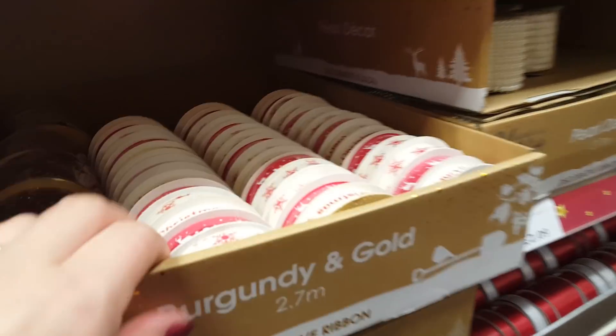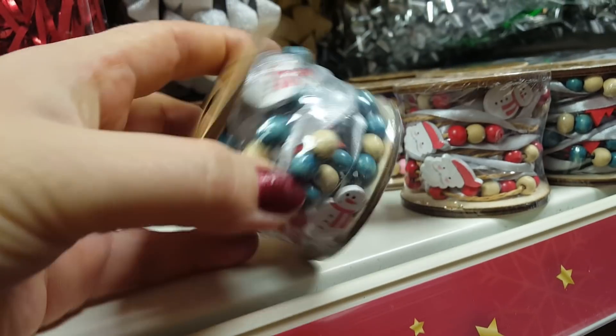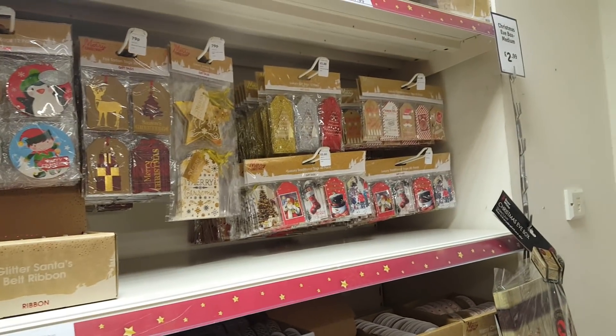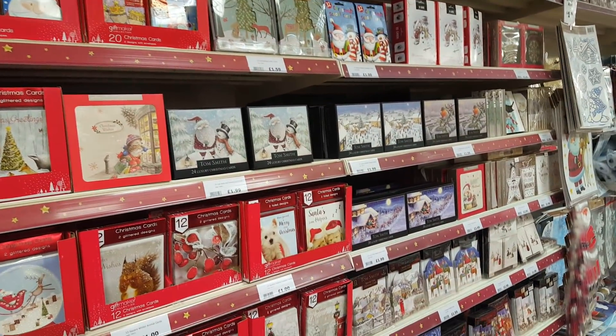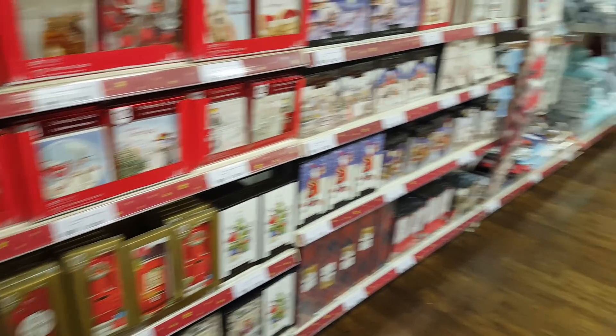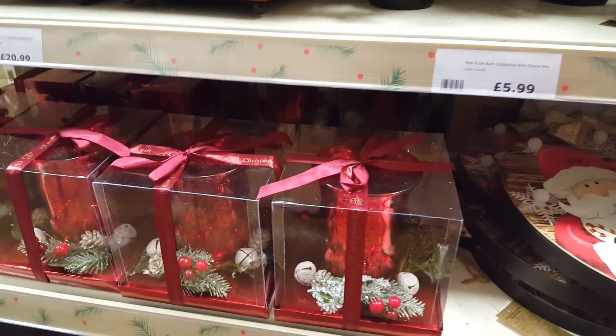Here's the ribbon - the festive ribbon. Looks like a little Christmassy garland trim. Some little money wallets in case you decide to give money. And there are all the Christmas cards that they've got. And a little light table decoration there.